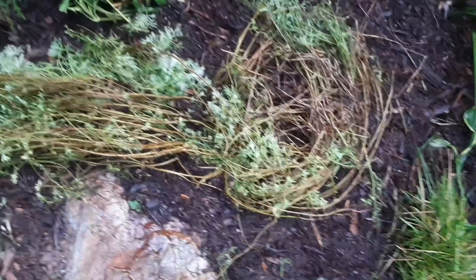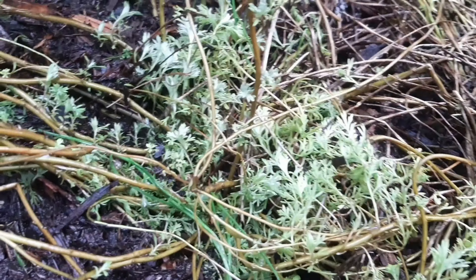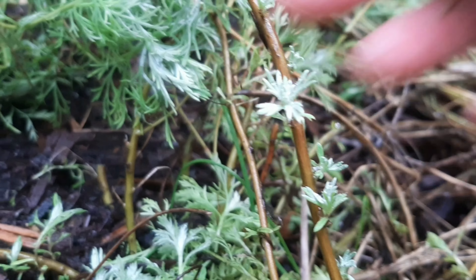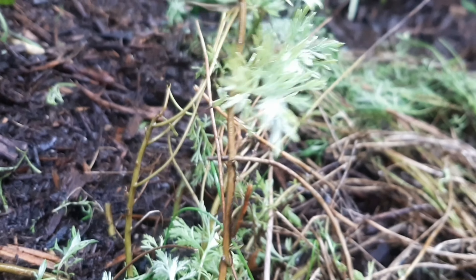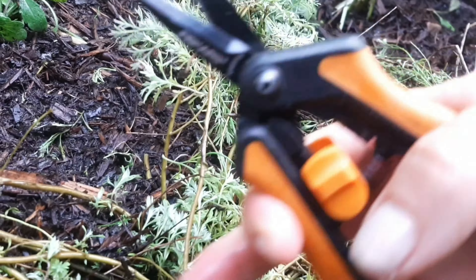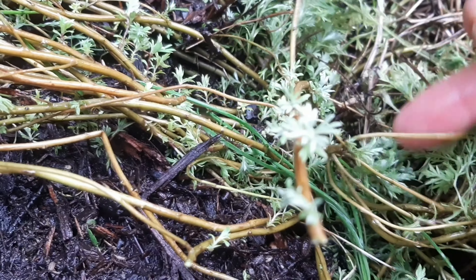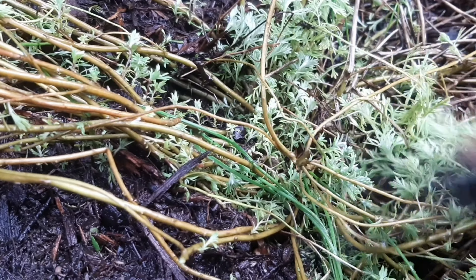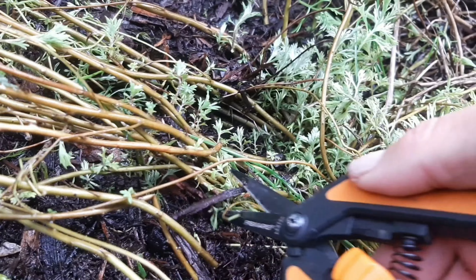So I guess I'm going to trim the artemisia. If you look at one of the stems, you can see that it's growing new growth already on the stem, so I could just cut right there. But what I don't like is woody stems, so I'm just going to cut lower — all the way down to the new growth. Basically just cutting all these stems down to the bottom.